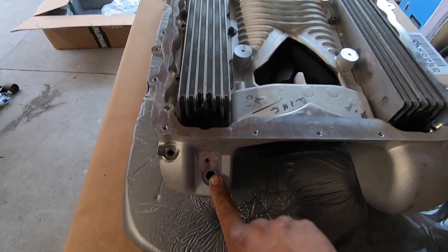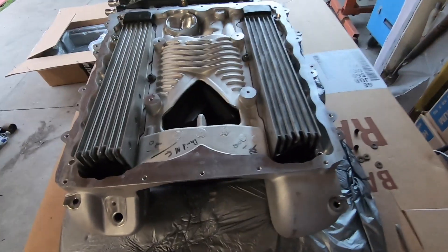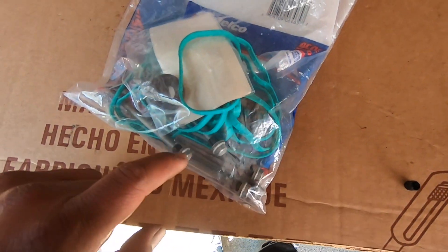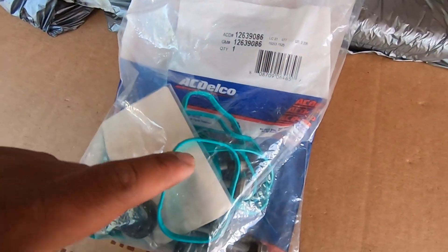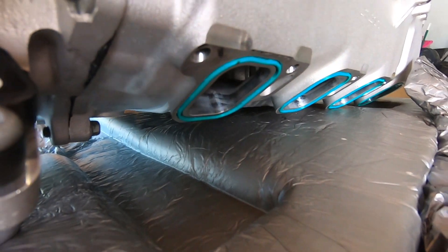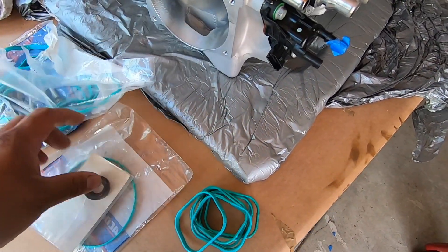Another thing we have to do before putting it back in the car is reinstall all the sensors. These are the mounting bolts that we have to replace - you can buy each one for about thirty dollars each, or you can buy this whole kit which comes with all the gaskets. I'm going to start replacing all these little gaskets. The ones on the supercharger look good, but we might as well replace them since we have it off. We just finished replacing all the gaskets - we didn't replace one because the one on the supercharger is in good condition.